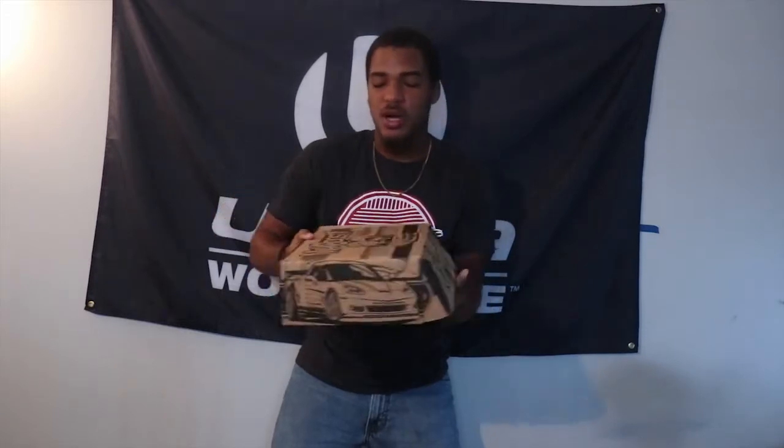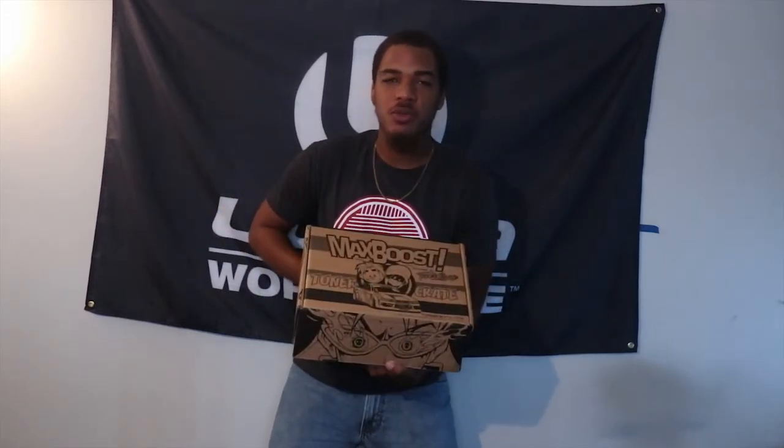Yo, what's going on YouTube? I'm back again with another tuner crate unboxing video. This time we're with the Max Boost guys, and for those guys that do not know, recently we've been getting some comics from these Max Boost, and I always enjoy it.